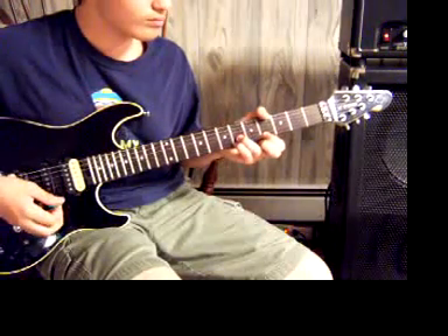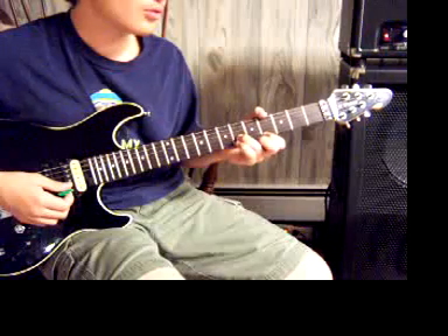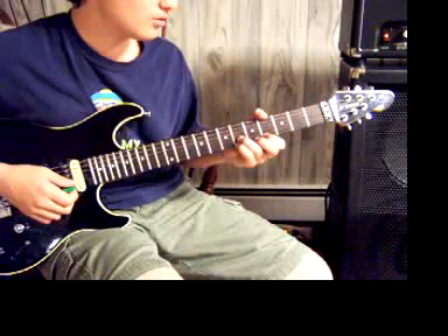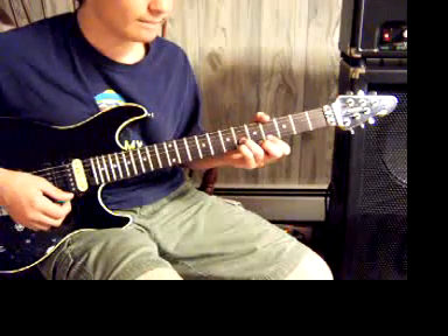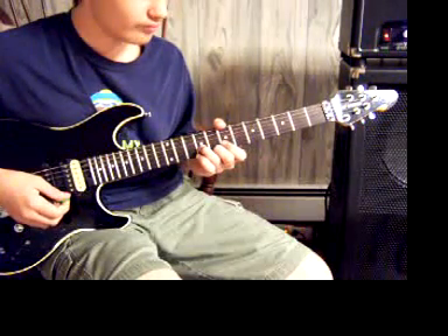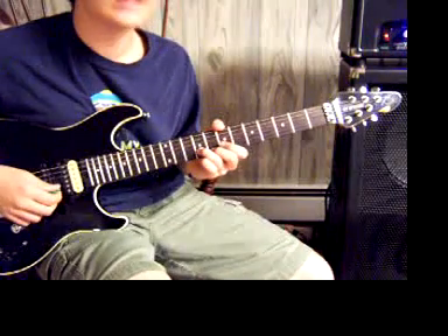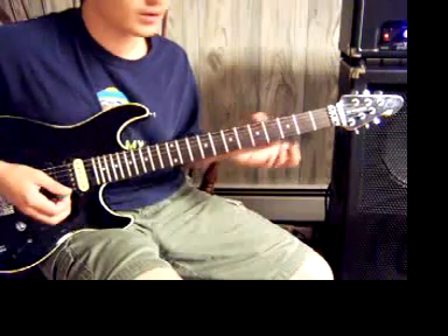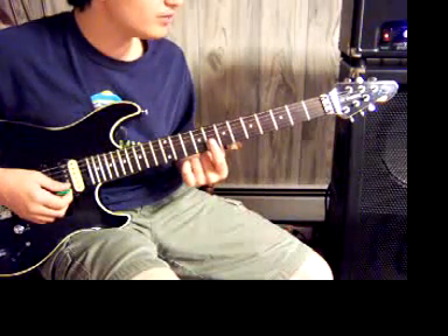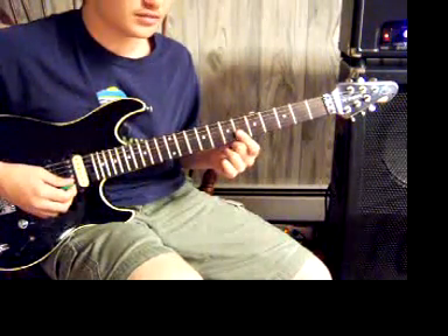Then you go to this — that is the 6th fret of the high E and the B string. Then you go to the 4th fret of the high E and the 6th fret of the B string. Then you go to the 6th fret of the high E and B string. Then you go to the 8th fret of the high E string and the 9th fret of the B. Then you go to the 6th fret of the high E and B strings, slide down, and play the 6th fret again.